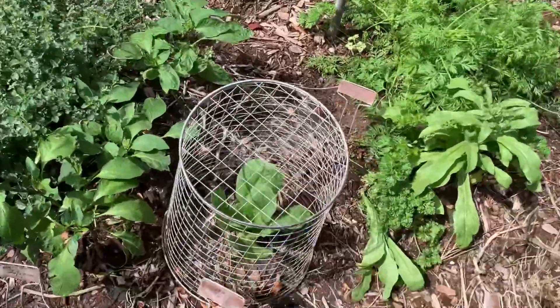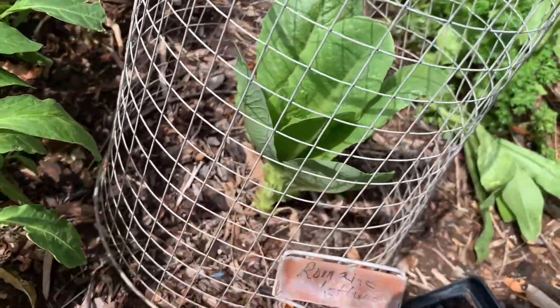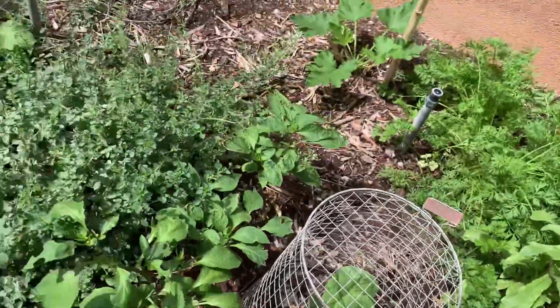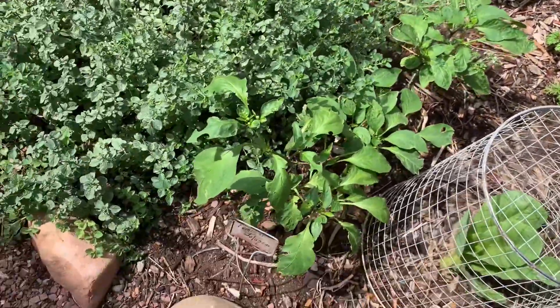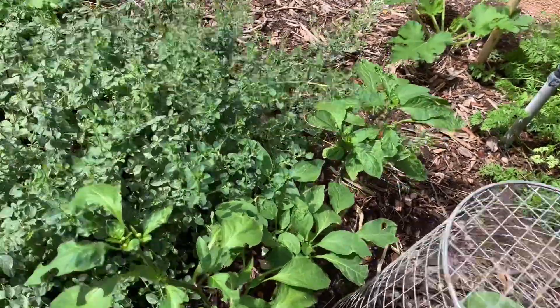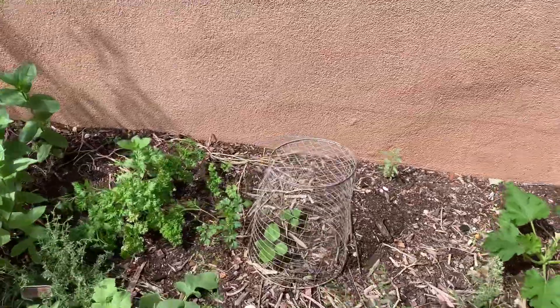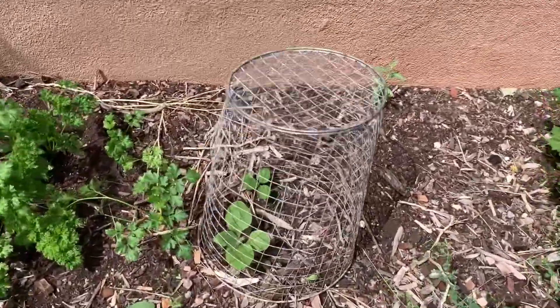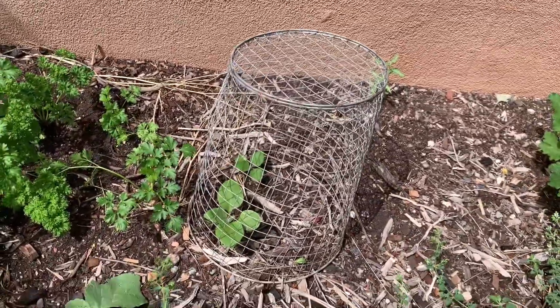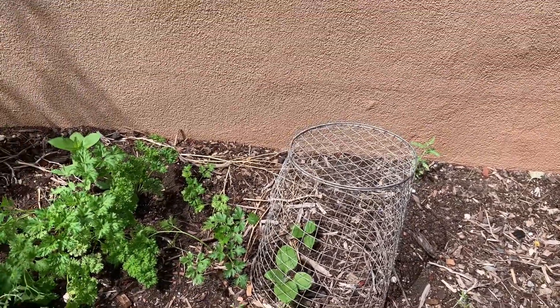I've also got romaine lettuce that I've been cutting leaves off from the bottom and it just continues to grow. These are some more peppers here — they aren't even close to having anything on them; I don't even think we've got blooms yet. I was late in planting this, but under this cloak right here are eggplants — I was probably too late, and we'll see if I get any this year.